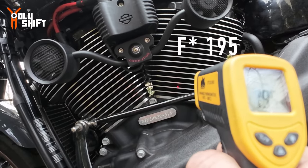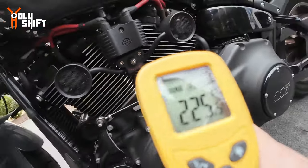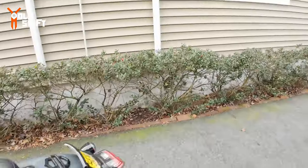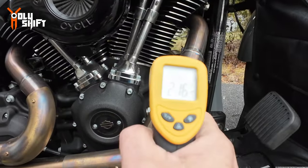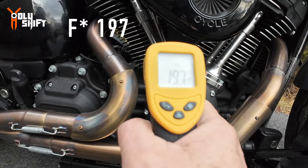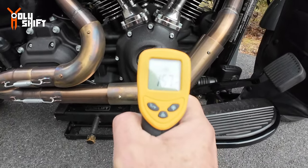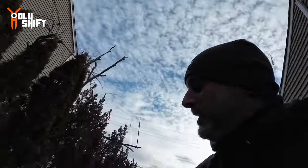Taking baseline readings with the fans off: rear cylinder — 195°F. Front cylinder — 220°F. Oil filter — 141°F. Front cylinder other side — 216°F. Rear cylinder other side — 197°F. Cam chest area — 157°F. Now we're going to start the magical fans.